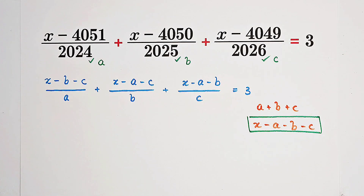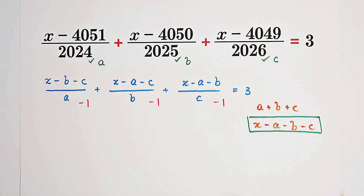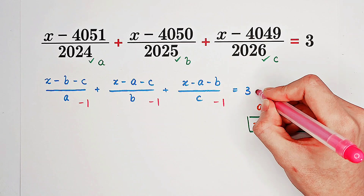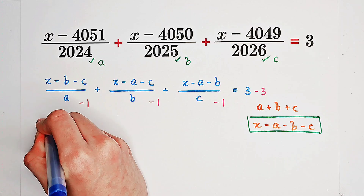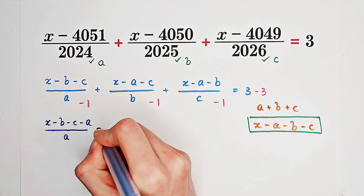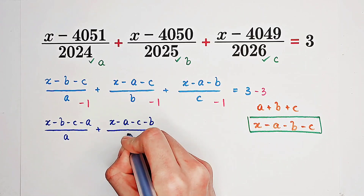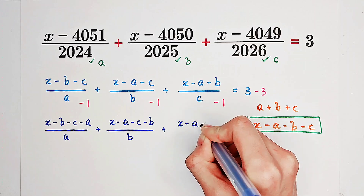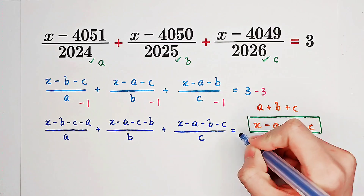So how can we do that? Don't worry. What you only need to do is subtract one from each fraction on the left-hand side, and subtract three from the right-hand side. This new equation is equivalent to the equation in blue. So now we have x minus B minus C minus A over A, plus x minus A minus C minus B over B, plus x minus A minus B minus C over C, and the right-hand side is three minus three equals zero.